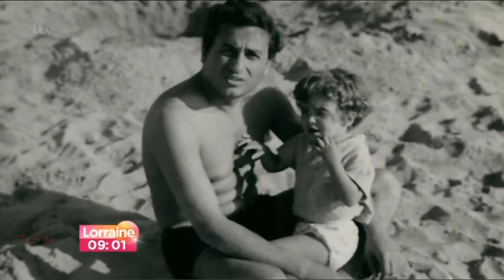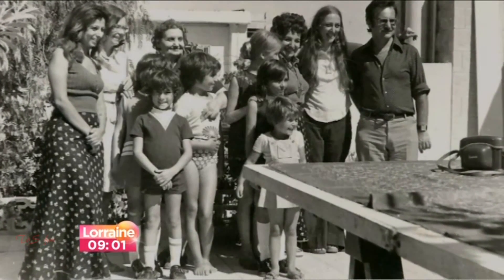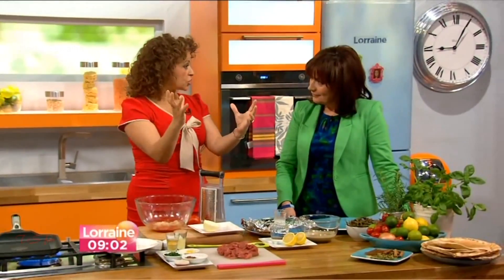As you know, my father is Jordanian, and as children we'd go out to Jordan every summer. And this dish, Shawarma, which is basically a lamb kebab — we would literally go straight from the airport to the Shawarma shop, which is like the best street food.